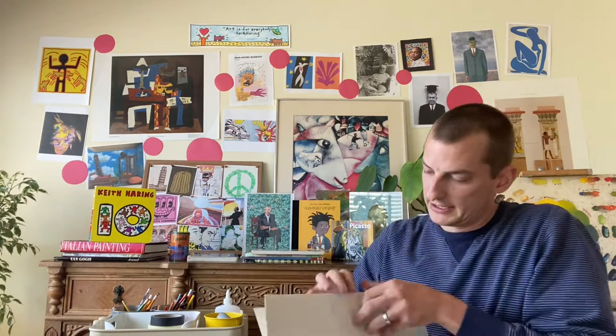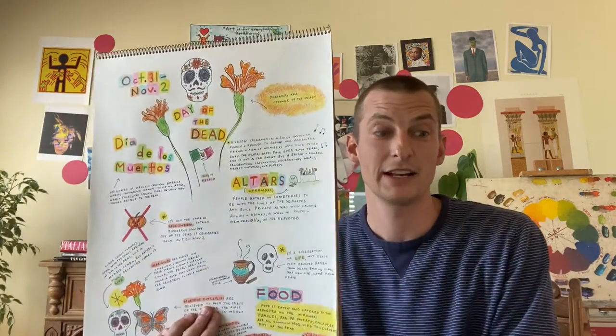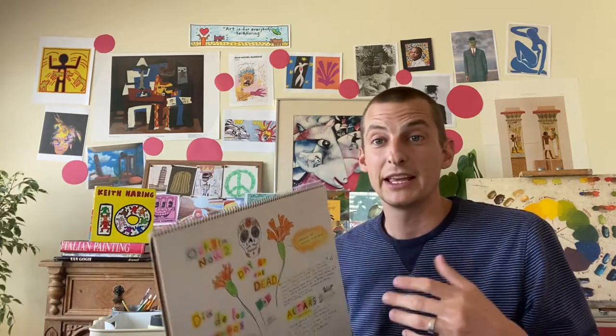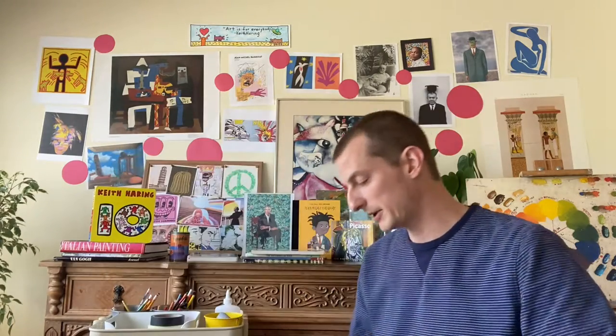We talked about Day of the Dead. Let's find our Day of the Dead poster — it is right here. Day of the Dead: the amazing, very bright and colorful celebration. Mixing Day of the Dead with Keith Haring might be kind of fun too, because Keith Haring's figures are always energetic and happy, and Day of the Dead is a very energetic and happy celebration.